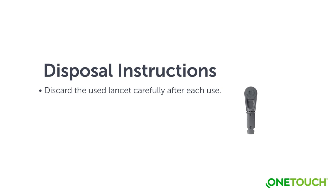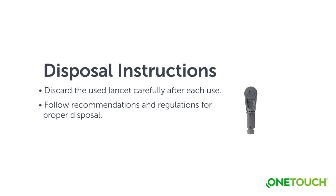Discard the used lancet carefully after each use to avoid unintended lancet stick injuries. Used lancets and test strips may be considered biohazardous waste in your area. Be sure to follow your healthcare professional's recommendations or local regulations for proper disposal. Wash hands thoroughly with soap and water after handling the meter, test strips, lancing device, and cap.